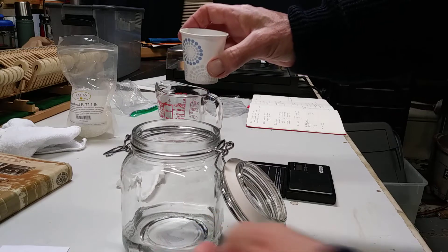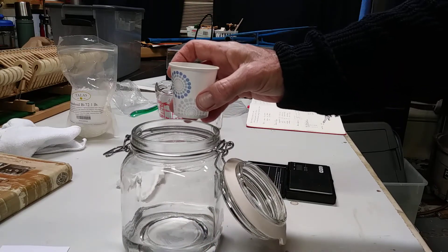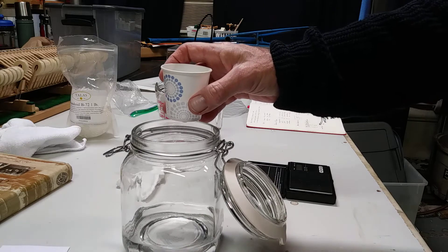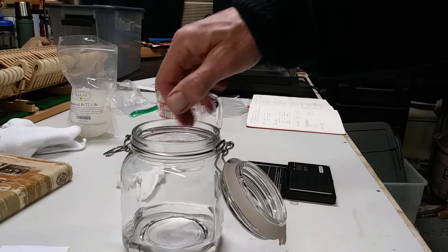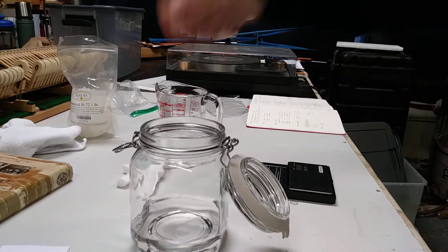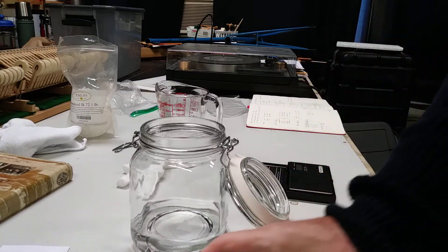The problem is it coagulates in the bottom — it doesn't dissolve very quickly. It takes at least 24 hours or so, sometimes more, to dissolve, and if it coagulates in the bottom you've got to stir it up every so often and get it to dissolve completely.